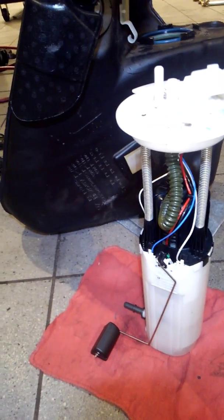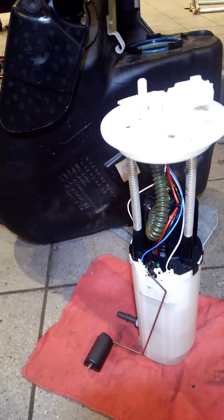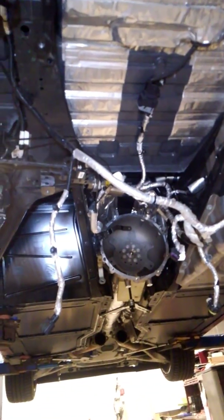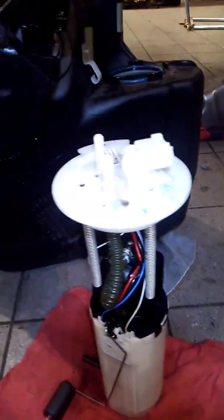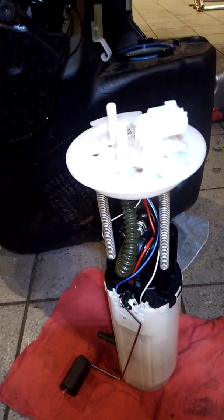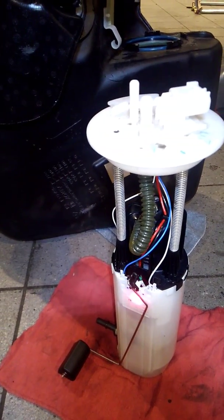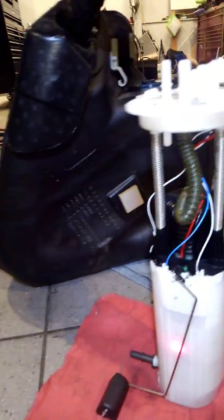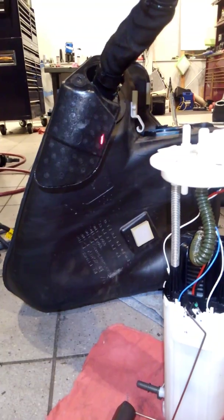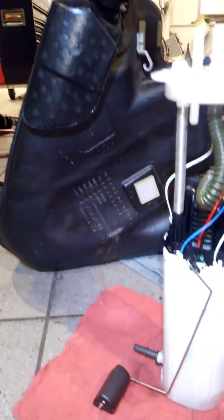Now this is a new design seventh generation fuel system. This is out of a 2014. That's the transmission and that's the fuel level module. What you will see right here is a fuel level sending unit. The fuel pump is right here. There's your fuel tank, and this is positioned exactly the right way as it would be installed.